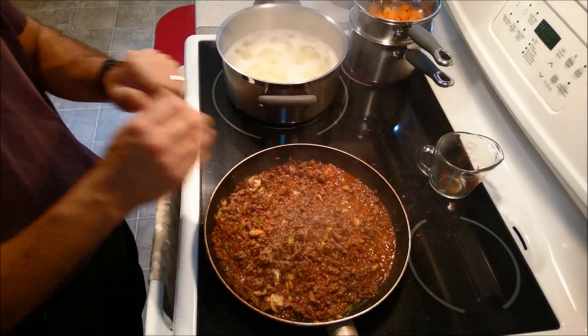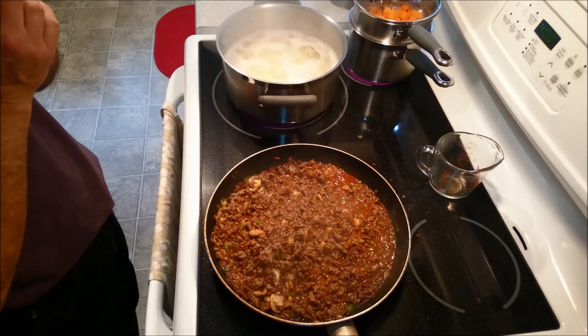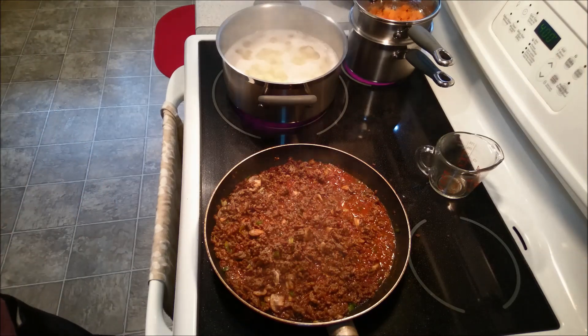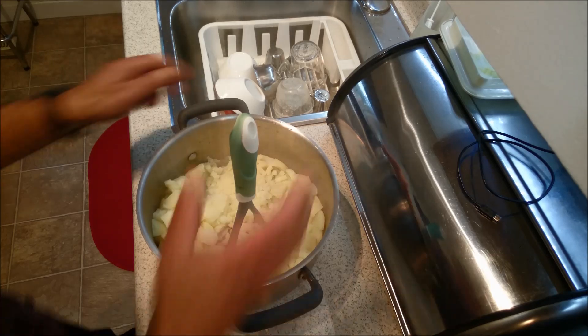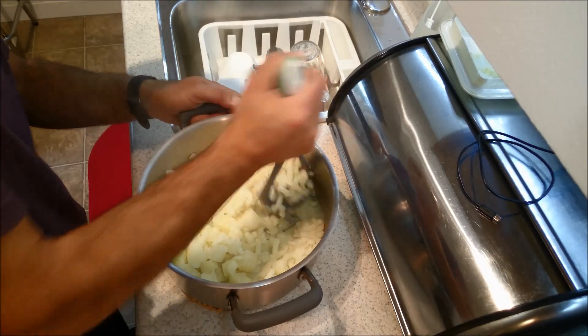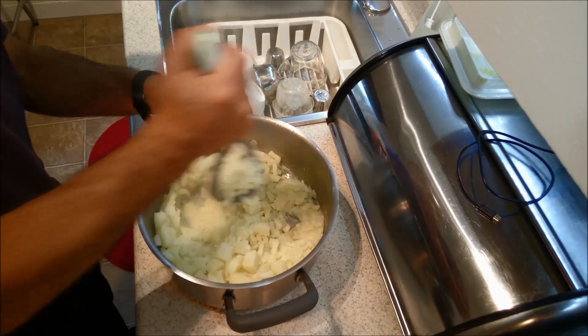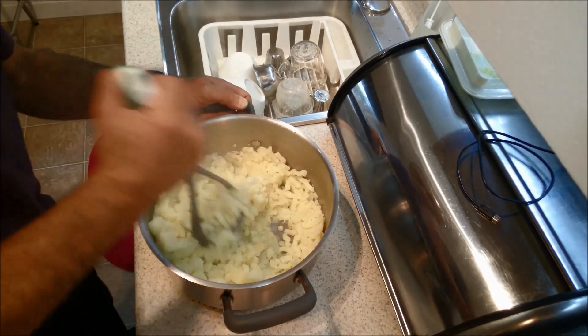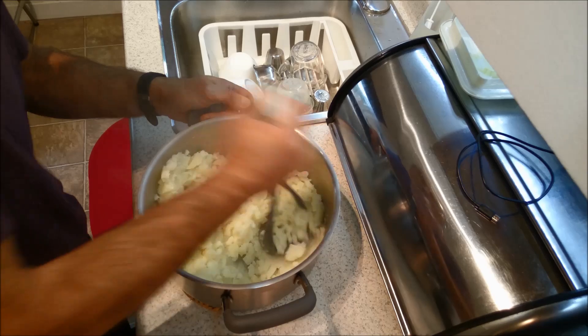I am going to let this simmer for a few minutes and I'm going to go get my potatoes ready. I can't wait — this smells heavenly. The potatoes are good to go, so we're going to go ahead and mash them. They're done just right, just fork tender.